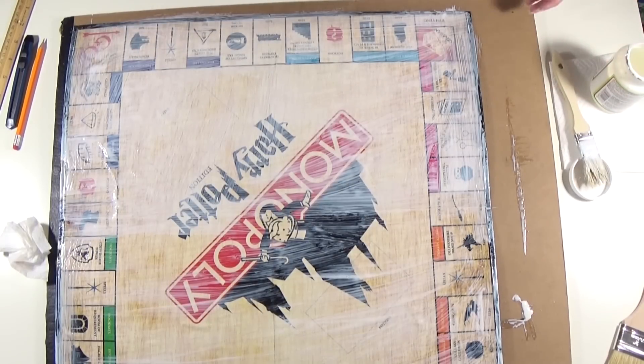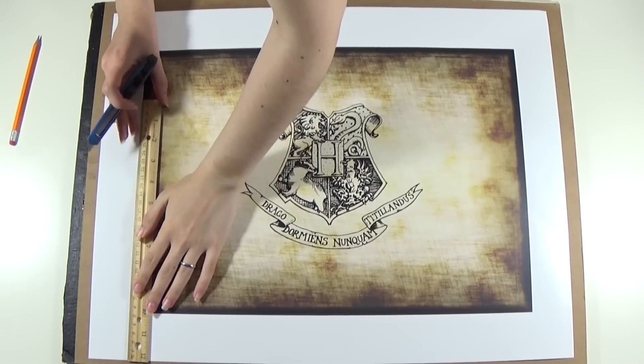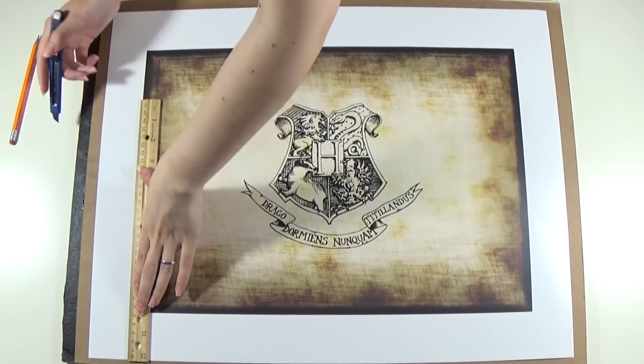You're gonna set it aside to let it dry for a few hours. Now get the design for the bottom of the box and you're gonna cut the edges.